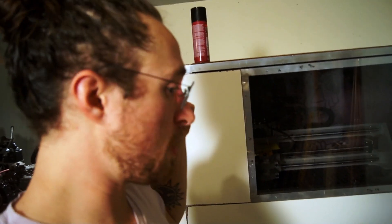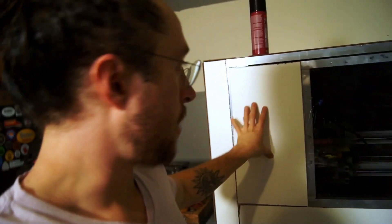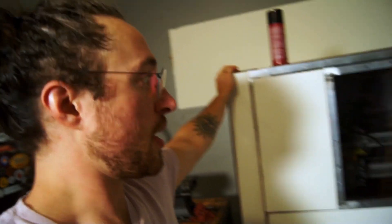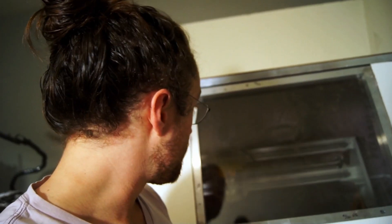If you're familiar with the channel Tech Ingredients, he talks about the acoustic properties of this foam really well. I don't remember it all off the top of my head, but I'll try to link a video so you can learn about that — that's why I went with this foam for insulation.